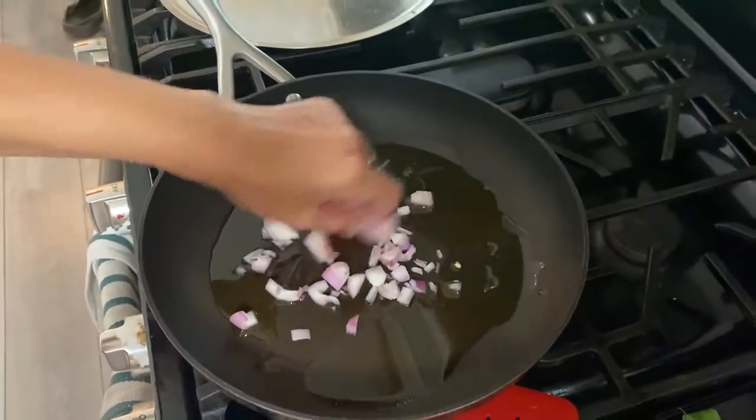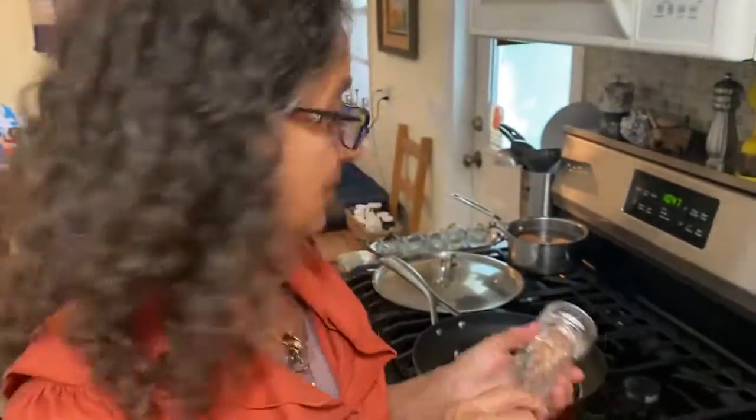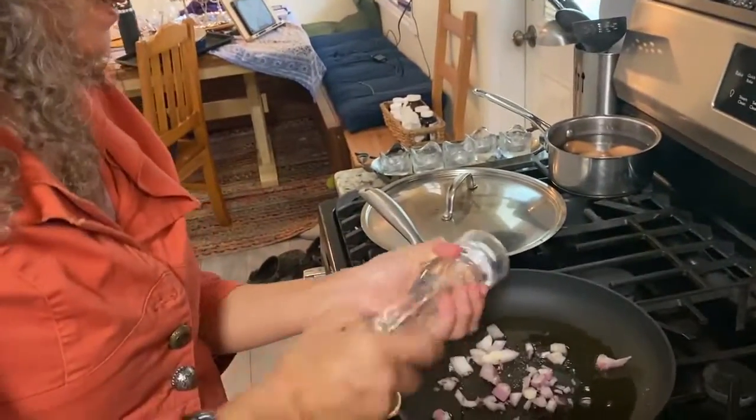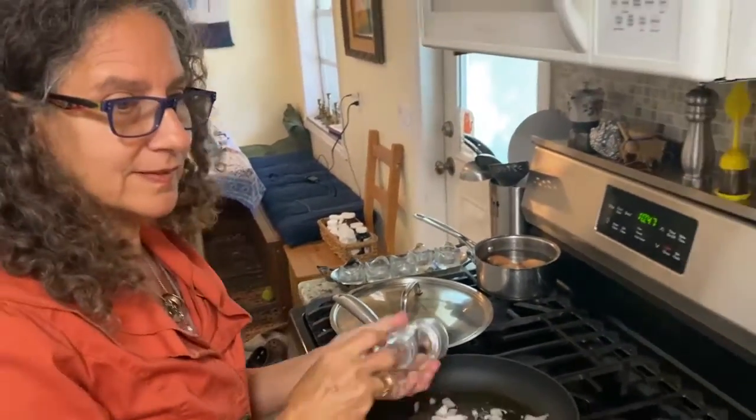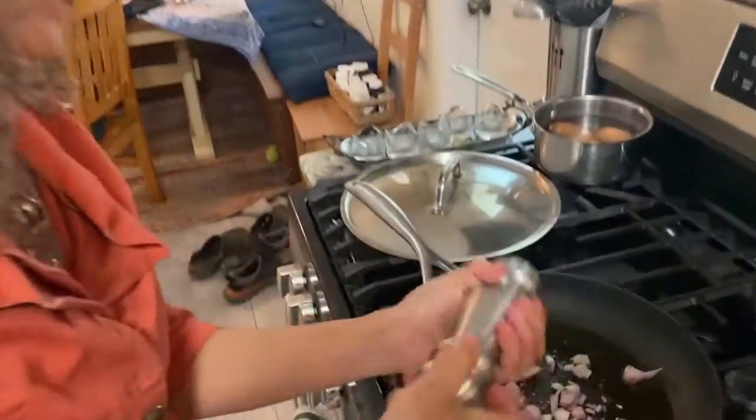We're cooking on a nice medium heat. Put in a little freshly ground salt and some freshly ground black pepper.